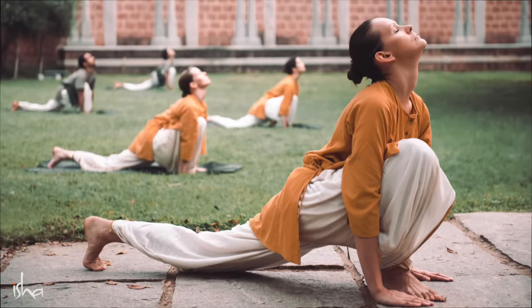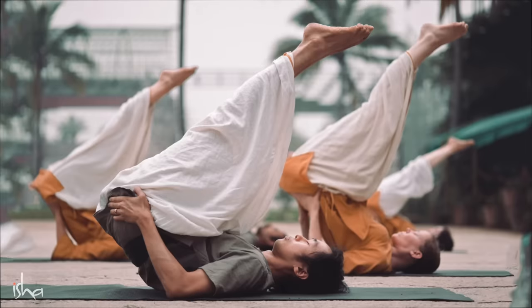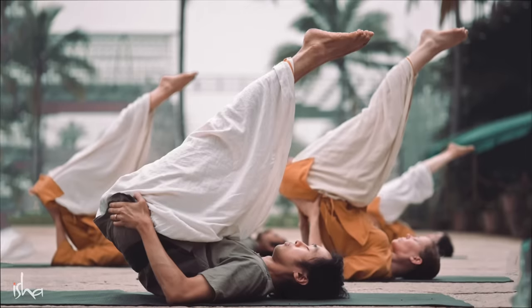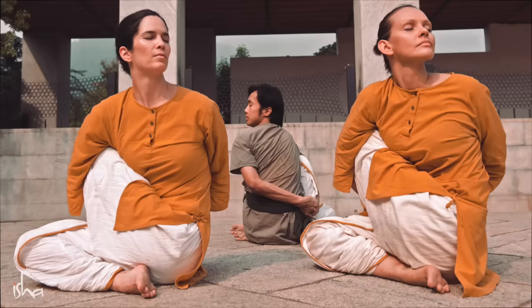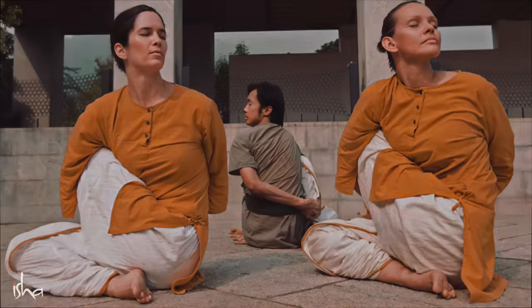Your mind says I give up, I can't do this anymore. But you are adamant, you simply do it. So hatha yoga is about creating a body which will not be a hurdle in one's life. It will become a stepping stone, not a hurdle, not a roadblock in one's progress — but a means of blossoming into one's ultimate possibility.